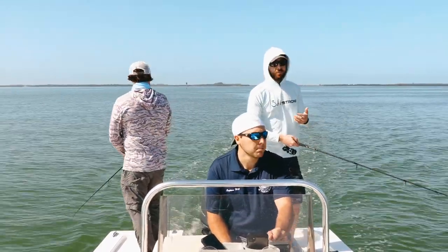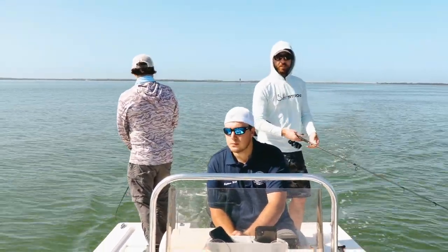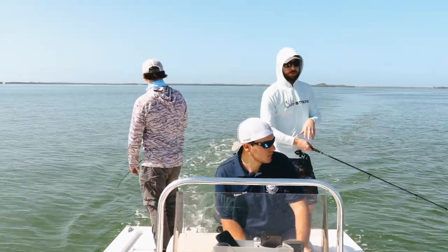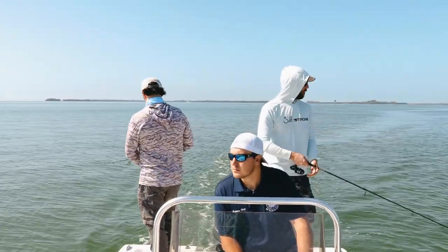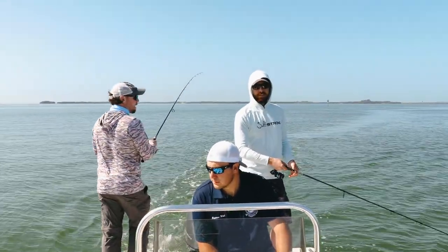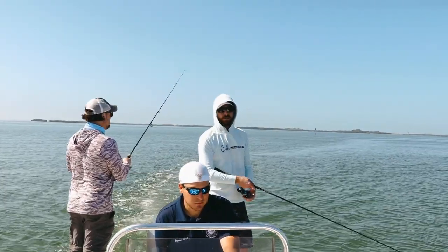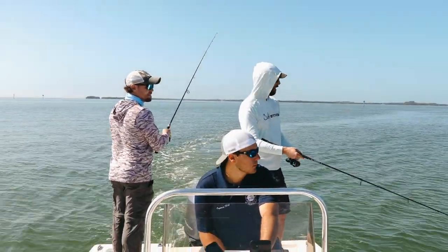I had a trolling motor — it was more technical, having to navigate the wind and everything with the trolling motor. Trolling motor was clutch that day. I do have a power pole in my boat and didn't use it once the entire day because it was really just 100% trolling motor — moving around, covering ground.